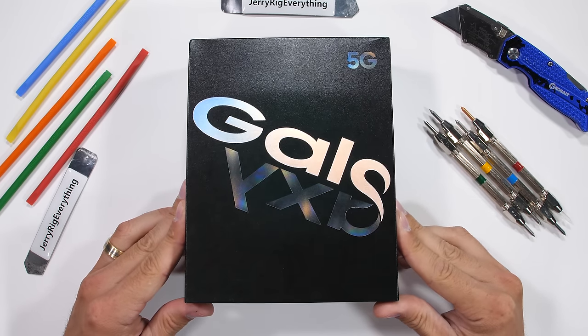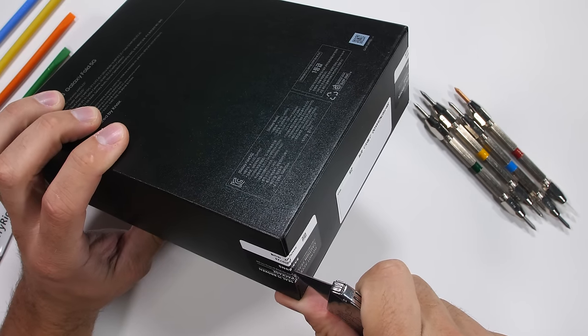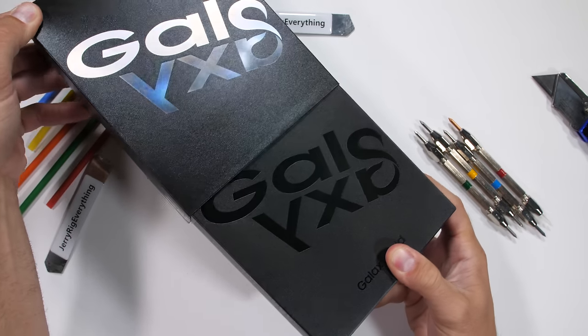The Galaxy Fold — an ambitious new take on what smartphones can do and what smartphones can look like. Today we're going to see what the Galaxy Fold is made of, both physically and metaphorically.